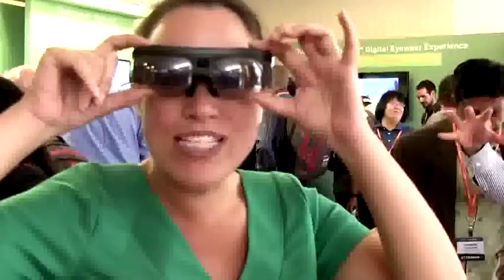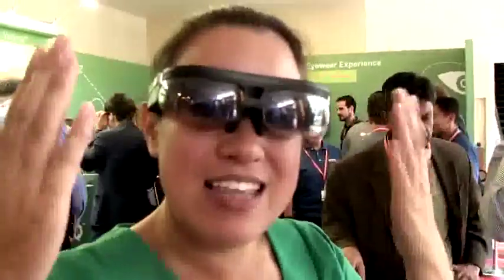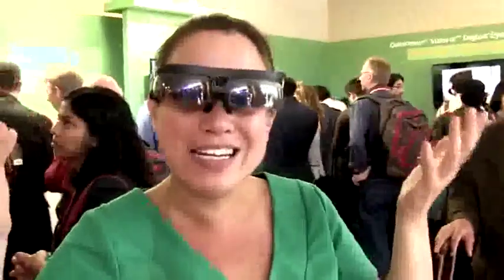Snapdragon 805 — what's in here is two 720p lenses, so transparent lenses. And the thing is that they're controlled separately, so you can do cool things like 3D cinema.